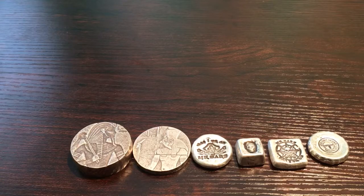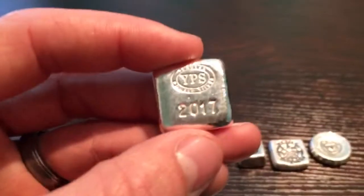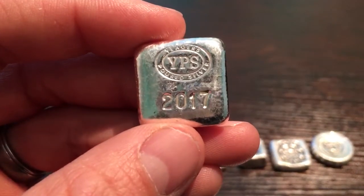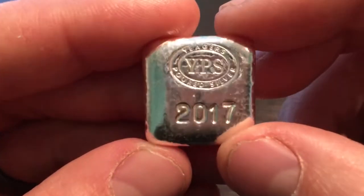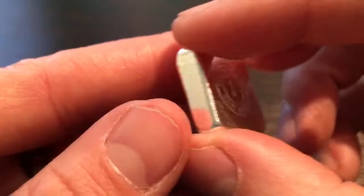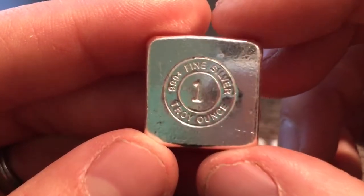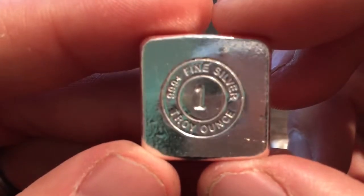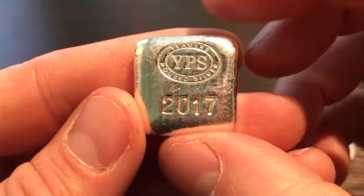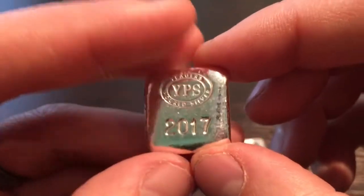And last but not least, from Jaeger's Poured Silver. This is their 2017 square bar. Nice and shiny, $9.99 fine silver, 1 troy ounce. Not serialized. That's what I picked up — 10 more ounces to add to the stack.